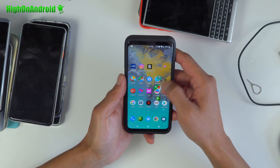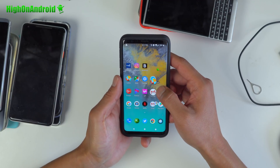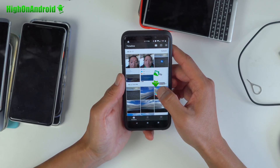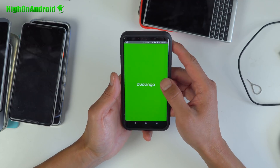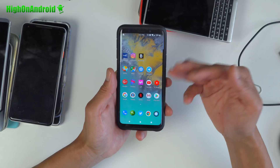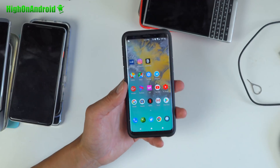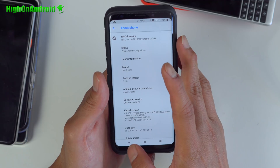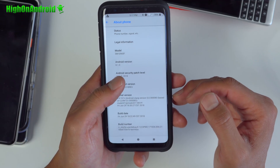You can get the App Circle Bar, where you can put your favorite apps and jump straight there. You don't have the edge screen, but you can use other features. This is running the latest Android 8.1.0 Oreo.